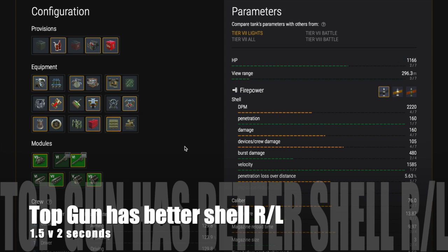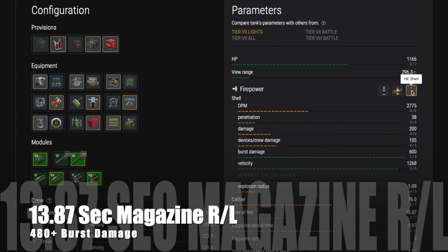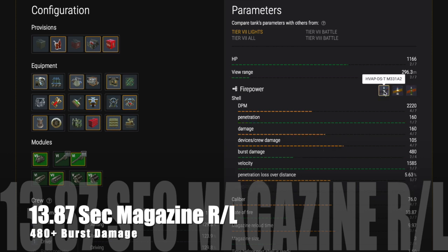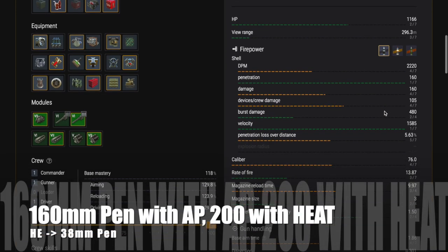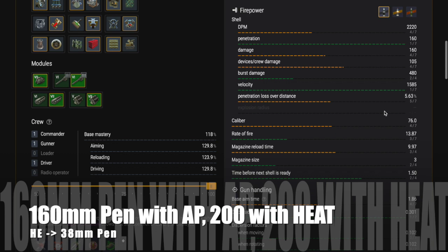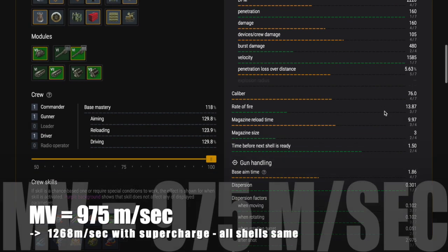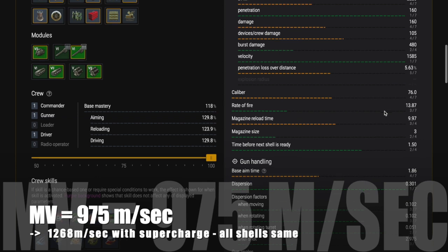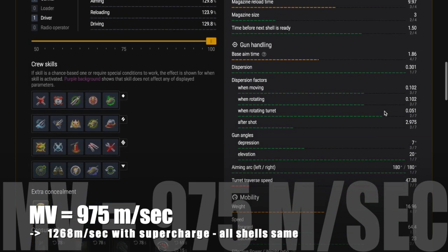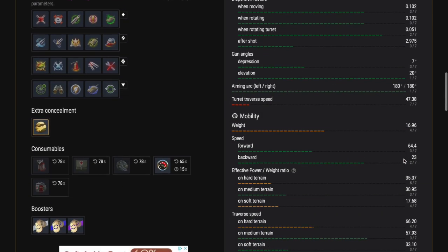The top gun has better shell reload too — it's 1.5 seconds versus 2 seconds on the lower tier gun. You get a 13.87 second magazine reload and 480+ burst damage, with 160mm of pen with AP and 200 with HEAT. HE gives you 38mm. If you run gun rammer, you may also want to consider running calibrated shells to increase muzzle velocity. It's 975 meters per second, going up to 1268 m/s with supercharge, and all shells have the same muzzle velocity with the top gun, so shell management is very easy.